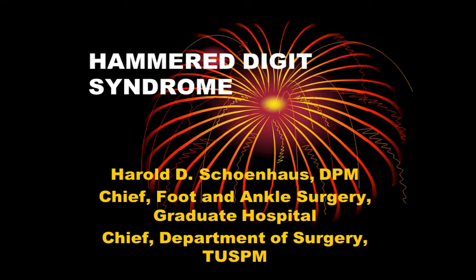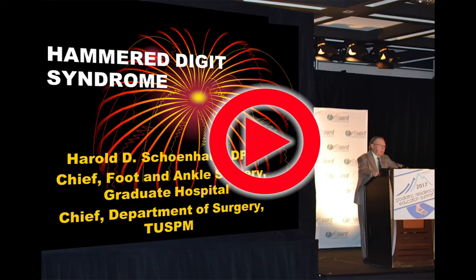I thought I would share some thoughts on hammer-digit syndrome. After 47 years of being in practice, what is simple in thought doesn't necessarily always come out on the operating table.